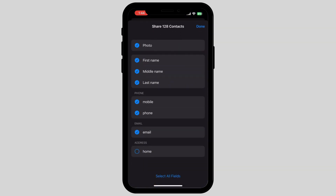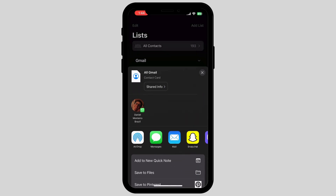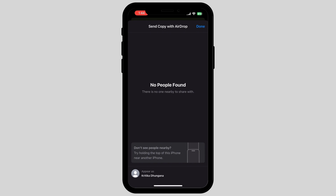Now select all the items that you want to send and tap on Done. Once you do that, tap on the first option which is called AirDrop. Once you do that, you can share it to your new iPhone.